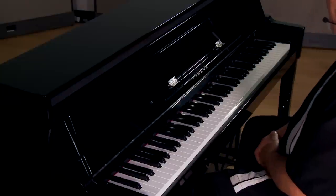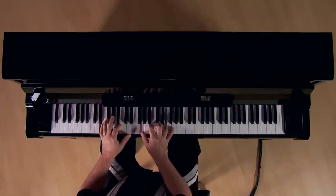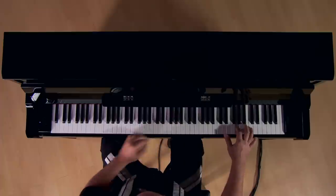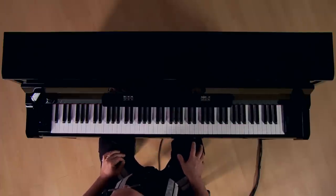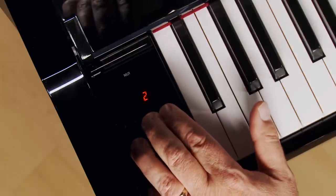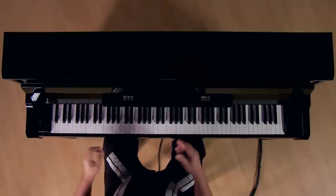The NU1 has five sounds. When you power up the piano, the default is Grand Piano 1. There are a total of five sounds: two grand pianos, two electric pianos, and a harpsichord. To change the sound, simply press and hold the piano voice button, then use the plus or minus key — you'll see the number appear in the readout screen. This is piano number two.